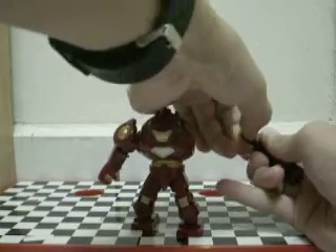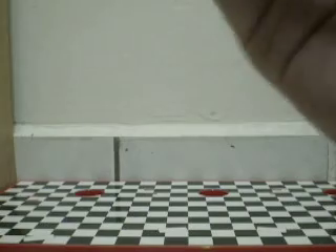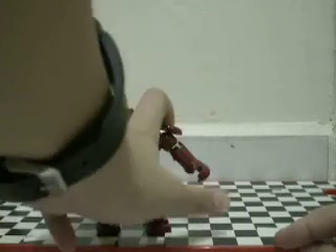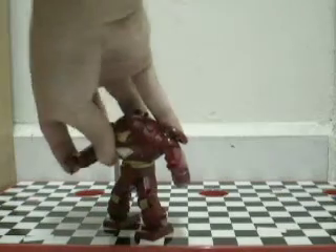For some reason they come with these blue pins. It should come with red, but I don't know — maybe red didn't exist, so yeah.